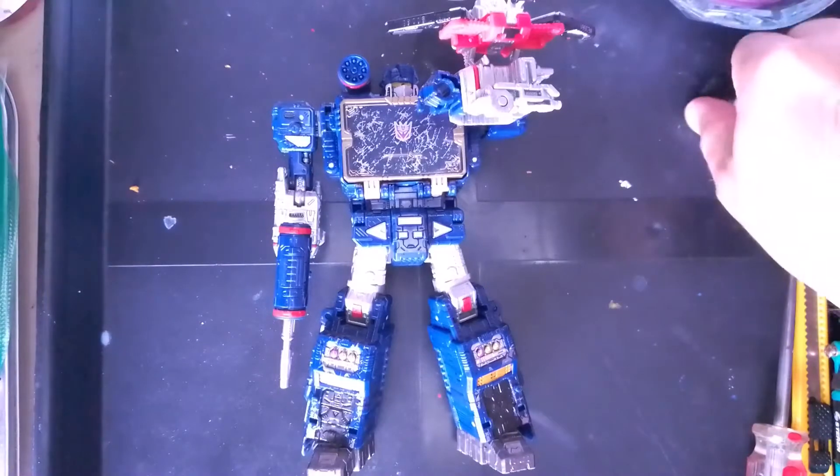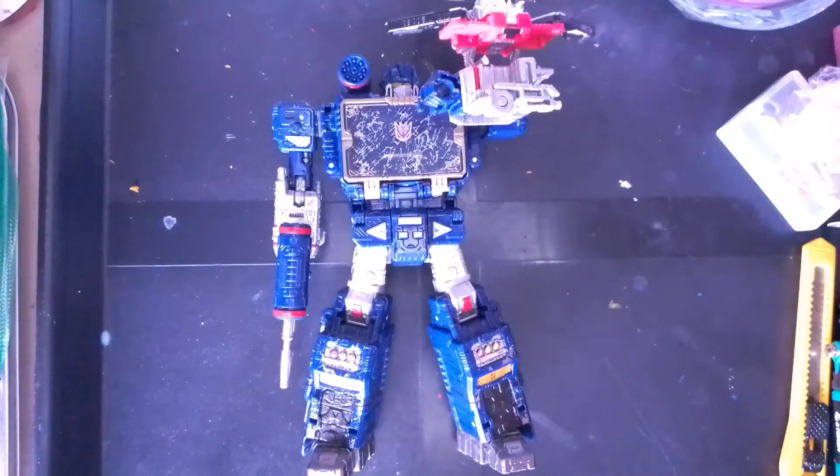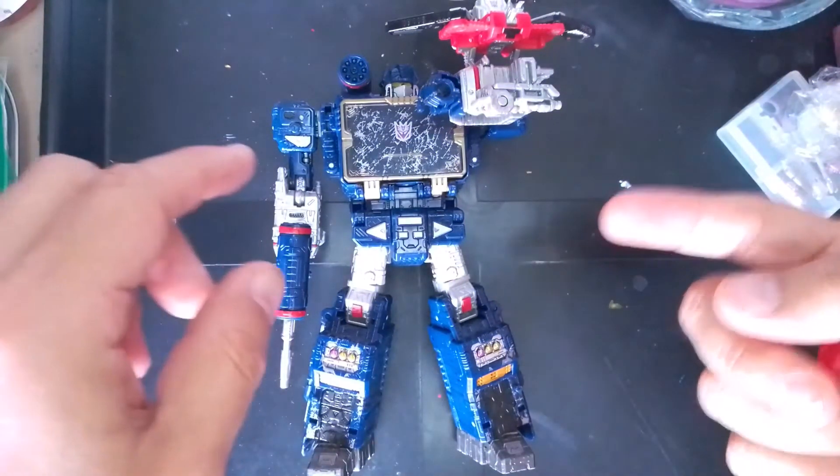Hello everyone and welcome back to the channel. For today's video we will be looking at the custom that I made for the Siege Soundwave. So yeah, let's get started. As you can see here we have a Soundwave.